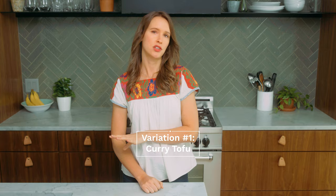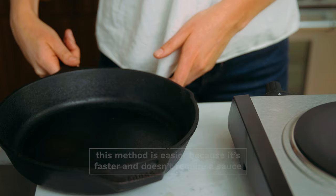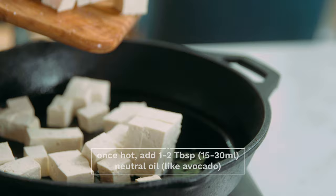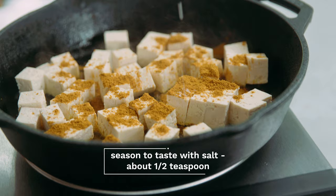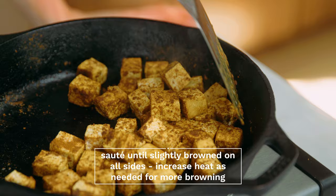For this first variation, we're going to do a curry spice tofu. It's very quick and easy. Heat a large cast-iron skillet — I prefer cast iron because the tofu doesn't stick to it as much as stainless steel. Once it's hot, add a little bit of oil to the pan, add your cubed tofu, and season it with a nice curry powder. We have our recipe linked below, or you can just use your favorite store-bought. Add a little bit of salt to taste, toss to coat, and saute on the stovetop until all sides get a little bit brown but not too dark.